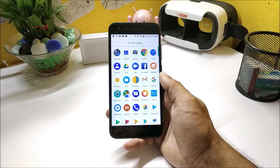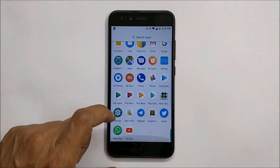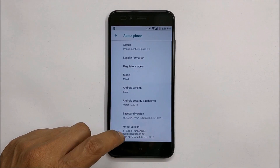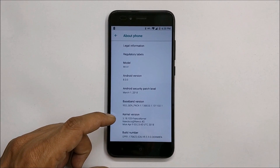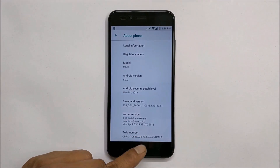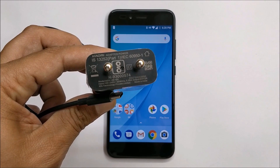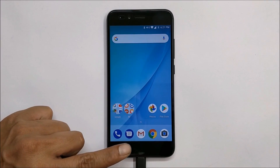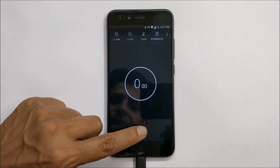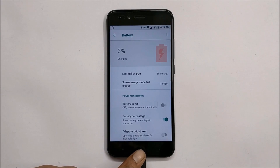Now let me show you the charging time. Going to System → About Phone — you can see Android 8.0 with Franco kernel and the March security update. In this video I used the stock charger and stock charging cable that comes out of the box. I started the stopwatch when the battery percentage was only 3%.